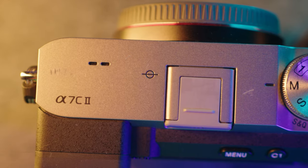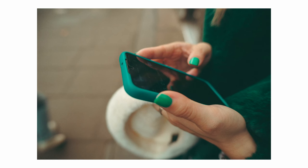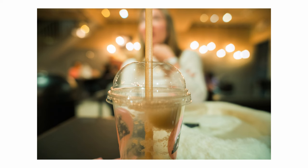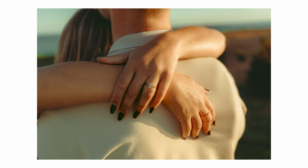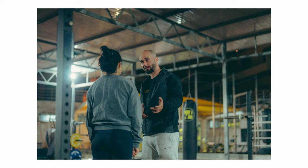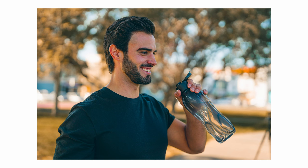Now let's move on to image quality. This camera has a 33 megapixel sensor — the same as the Sony a7 IV — so if you like the images from the a7 IV, you'll like the a7C II as well. I think 33 megapixels is a nice middle ground between 24 and 45 megapixels, and the file sizes are much more manageable on hard drives. The straight out of camera JPEGs aren't as good as Fujifilm's, obviously, and I've heard you can make your own film recipes on Sony cameras too, which could be another route if you don't like shooting RAWs.